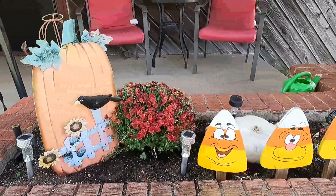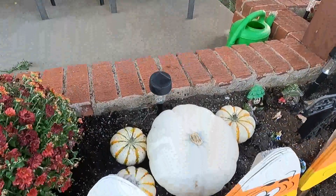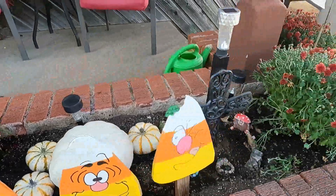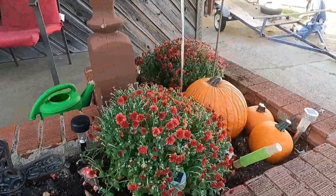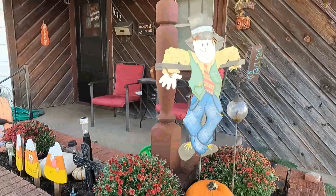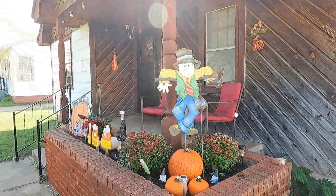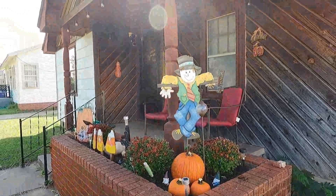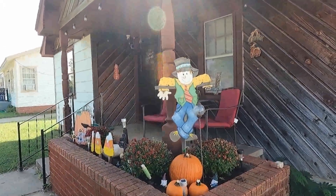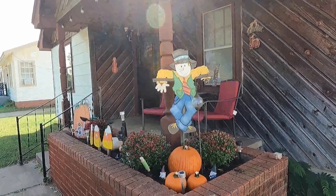There's my candy corns, there's my pumpkins, there's my plants, my scarecrow. The porch just looks so festive now and ready for October and probably even November. I will talk to you on the next video. This is Debbie's Happy Place signing off. Thanks!